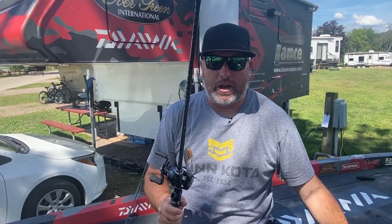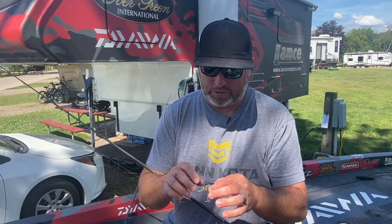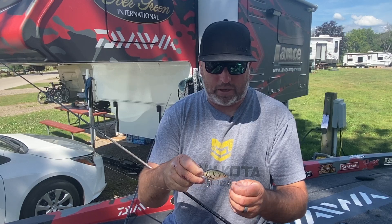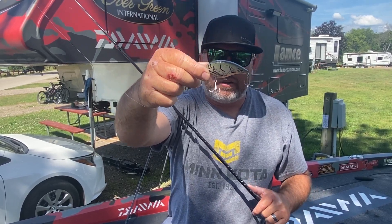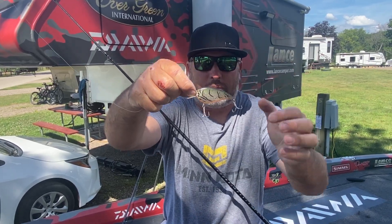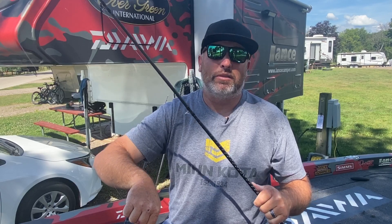This one really shined for me on the second day — that's the Evergreen Flat Force. Spoiler alert, I'm going to have to show you. This is a new color that's coming out. It was a JDM color, but it's going to be out this spring in the Flat Force. It's kind of like a green olive craw — a good kind of green colored crawdad with an orange belly. It was a JDM color that we're bringing to the U.S.